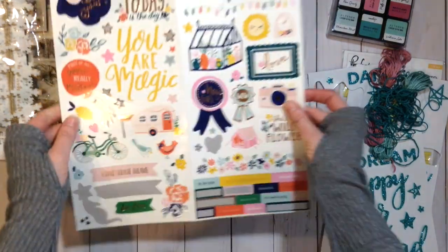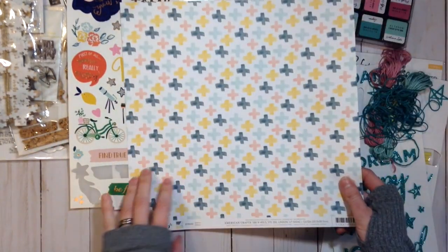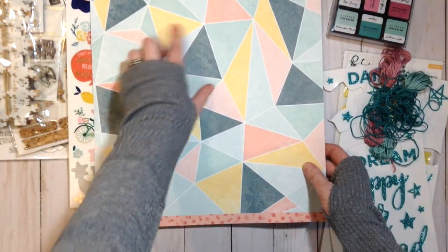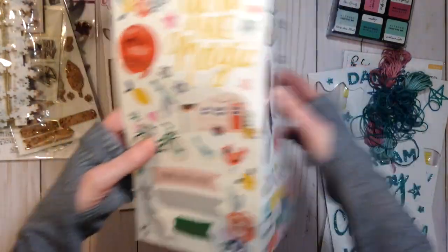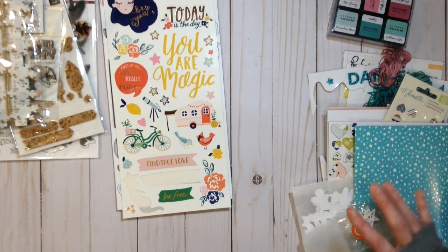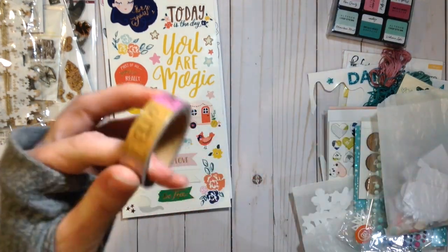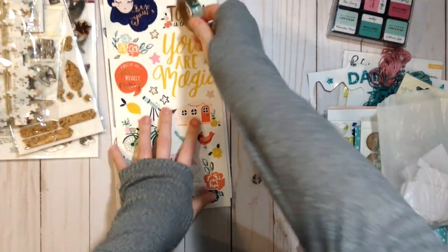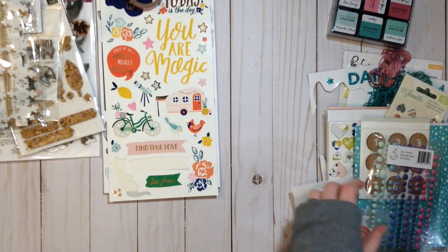I'm also adding these stickers from Dear Lizzie Stargazer — it has a lot of the same colors I was wanting, and it's similar to what was in the Saturdays collection. I think that'll help tie in that Dear Lizzie feel with some of her other stuff. That's one thing I like to do with my kits — really think about how all this stuff is going to work together. I also added this washi tape from Dear Lizzie Stargazer — it has some of the colors, plus some others I'll figure out how to tie in.